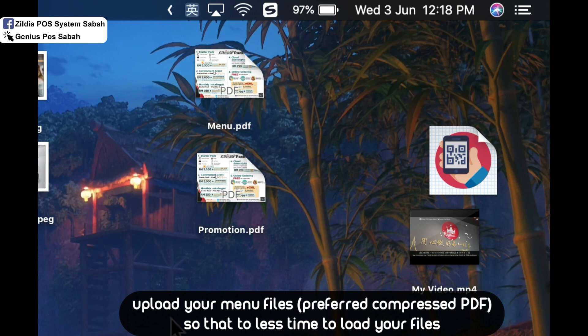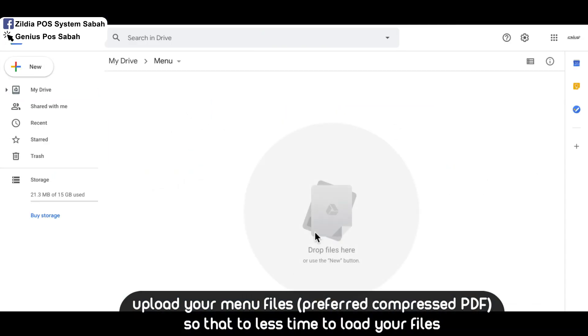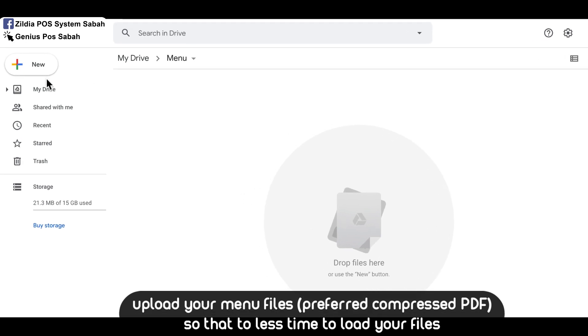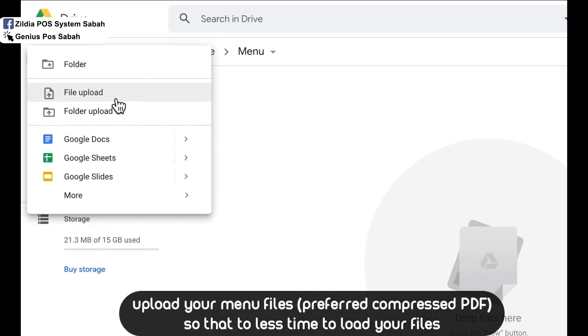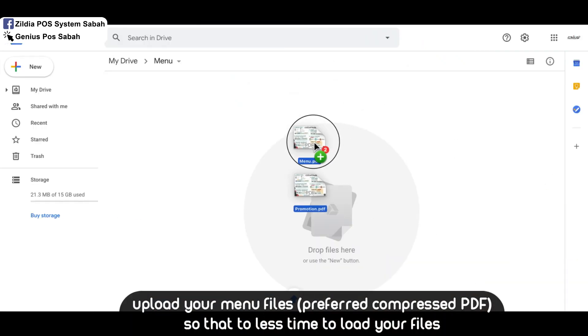Make sure you have your menu file ready. Double-click the folder, then you can drop the file here, or use the New button to upload your file or upload a whole folder. You can also highlight the file and drag and drop it in.